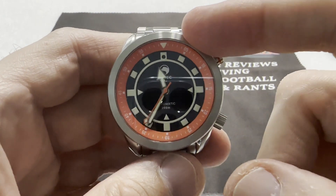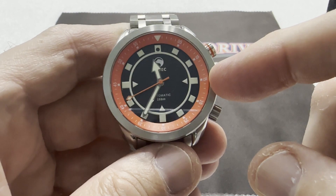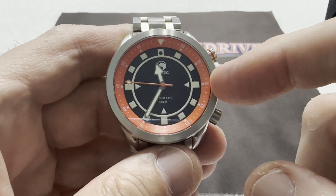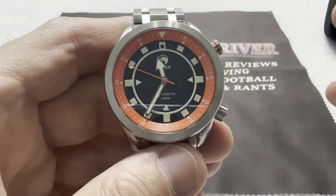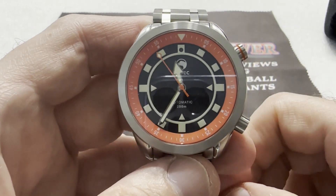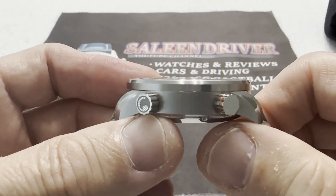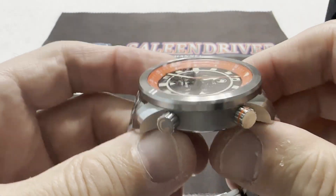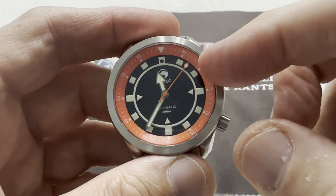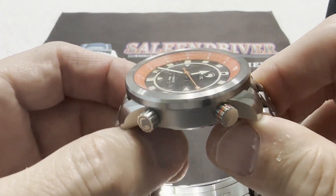There are two colorways with this watch. There's this one, called the Curious Orange, and then there's the second one called Soylent Night, which is a green color — like Soylent Green. Anyone who's seen the movie will understand the reference. You have a flat sapphire crystal, which is nice at this price point. There are twin screw-down crowns and the internal bezel, as I've shown you. Everything you see is 316L stainless steel — the outer bezel, the case, the bracelet, the clasp, everything.